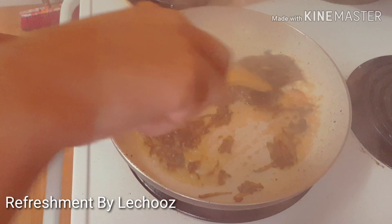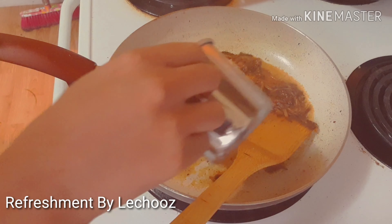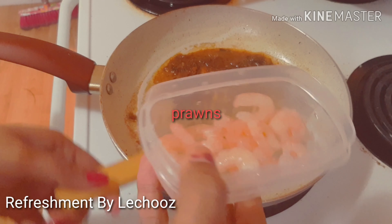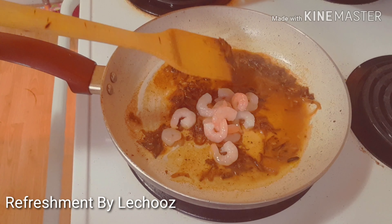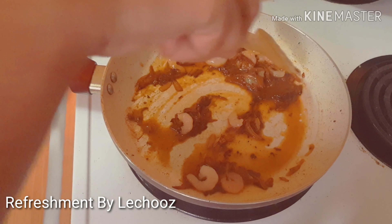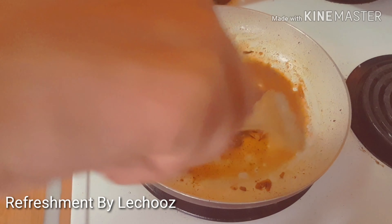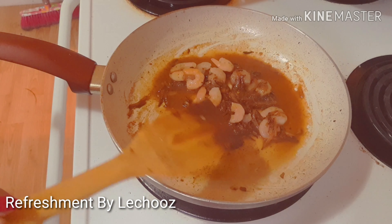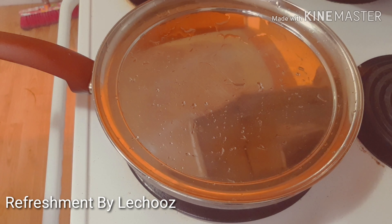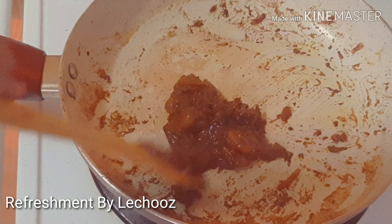Let's take a little bit of onion and mix it up. I will add some little salt. I will add a little bit of salt and some good gravy.